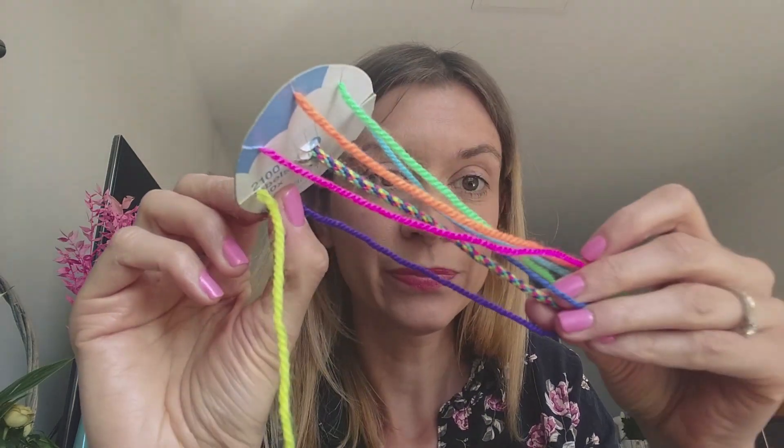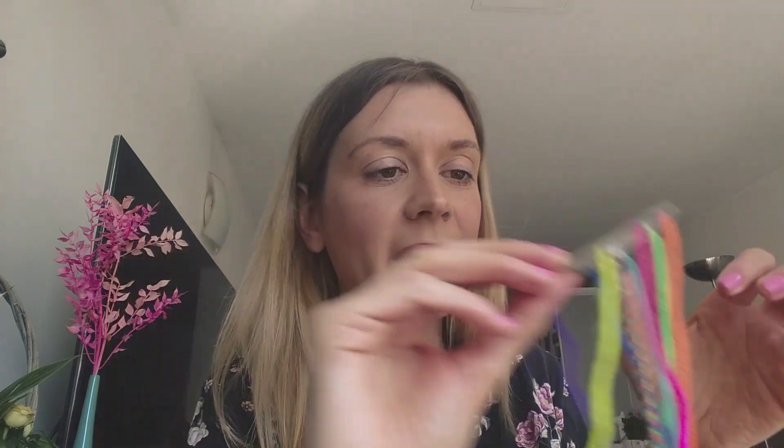Then you need to turn your wheel around so that the top is empty again. Then you take your bottom right string, put it in the top, spin around — bottom right, thread in the top, spin around. Keep repeating: bottom right, pop it in the top, spin it around. You're now doing your braiding — keep going and eventually you'll start to see that you've got this lovely braid coming through.